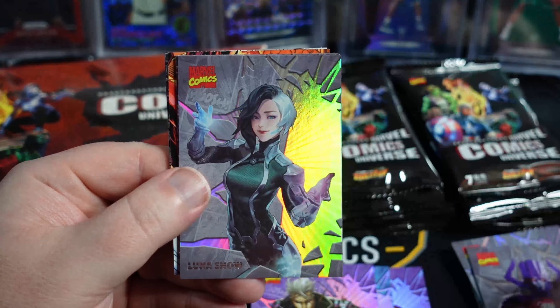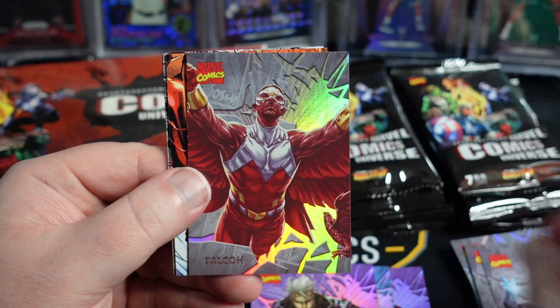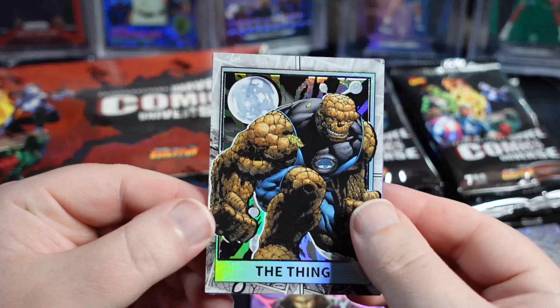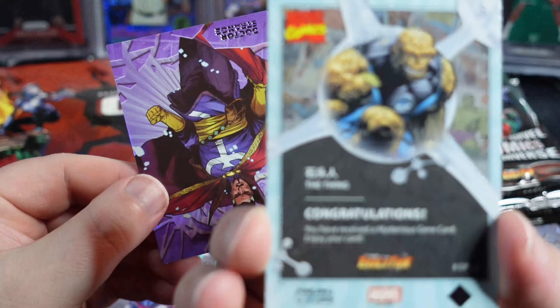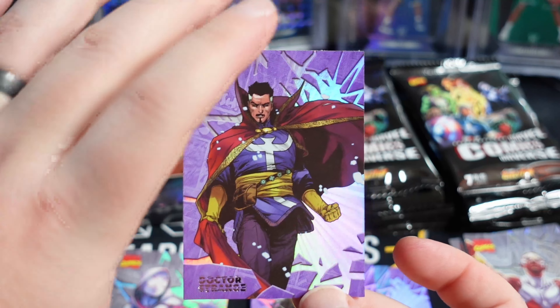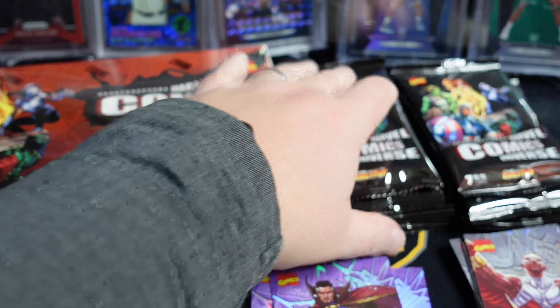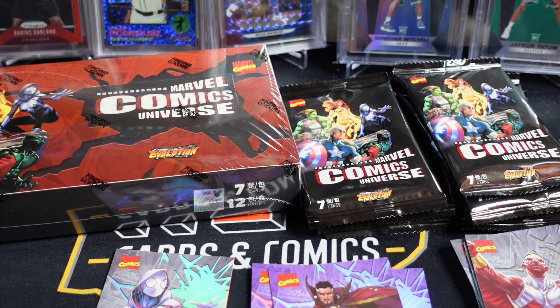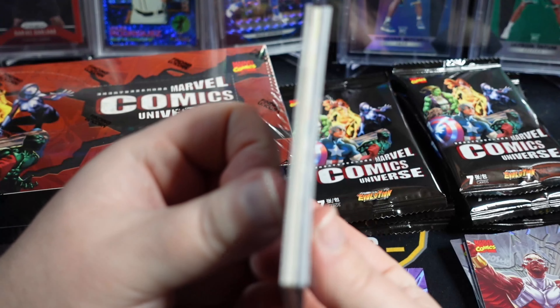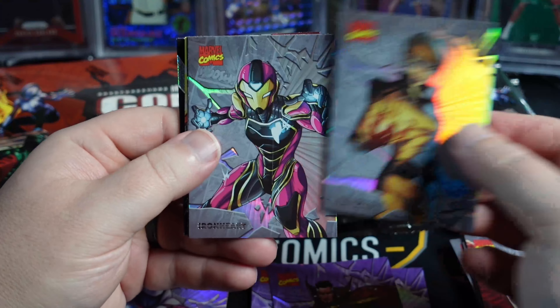That's a cool looking Galactus. Falcon action. Puzzle piece. The Thing. The Serious Gene card — so that's definitely the insert slot. Purple Doctor Strange. I believe this is all comic book art, which I actually prefer. We got something thick in here — maybe we hit a sketch.